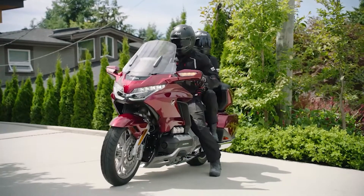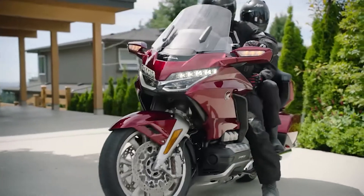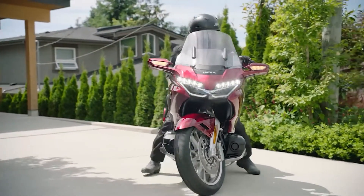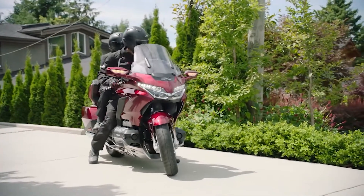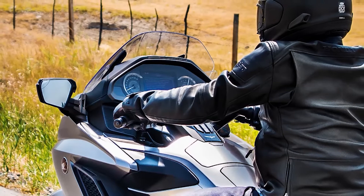DCT equipped Goldwing models can assist you when maneuvering in tight spaces with the use of its walking speed mode. To operate the motorcycle at walking speed, sit astride the motorcycle in your normal riding position with both feet on the ground.